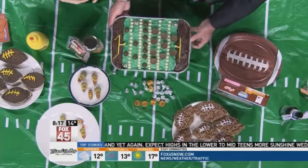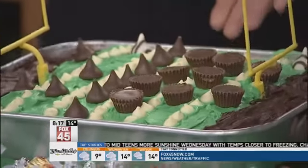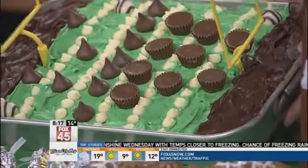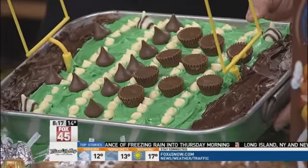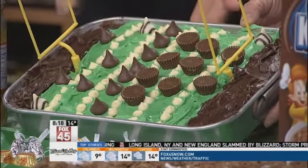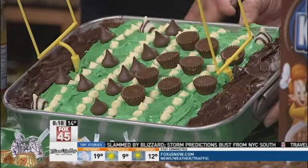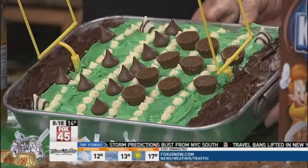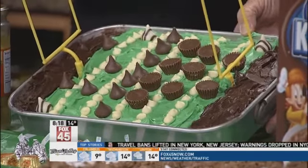Look at this — a football field! This is chocolate cake, because there doesn't have to be enough chocolate — it had to be chocolate cake with all the chocolate. I saw this one online and said I have to make this one. It's really not that difficult, it's just getting the decorating going and measuring out. We have the little Hershey kisses versus the Reese's cups, put in the little football formation. And I love taking the little zebra-striped Hershey kisses — they're the little referees.